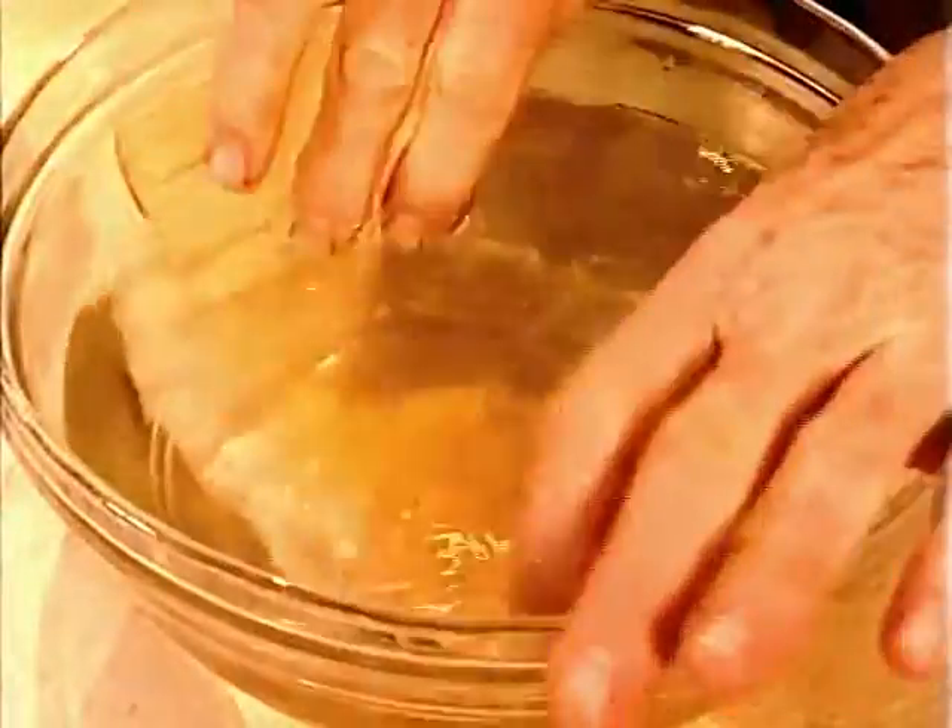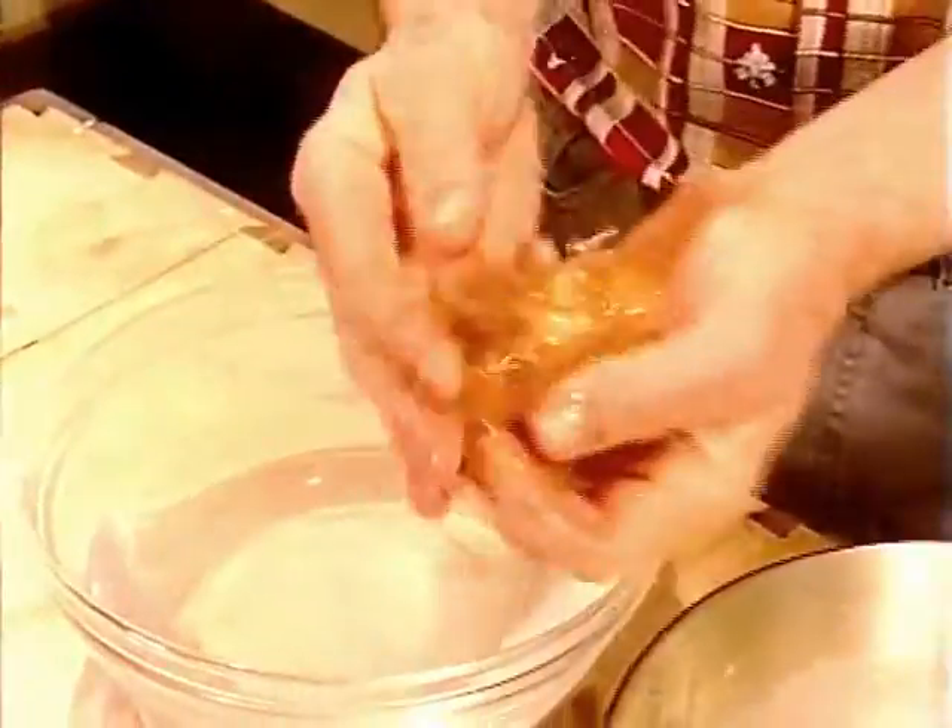Start softening the gelatin by first dropping it into some cold water. When it feels jelly-like, squeeze out the excess moisture, then add it to your hot milky mixture.